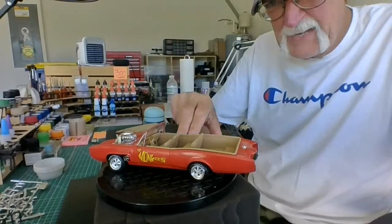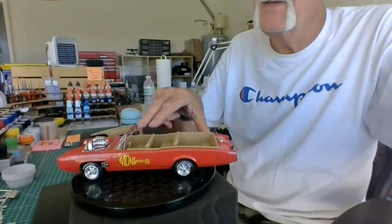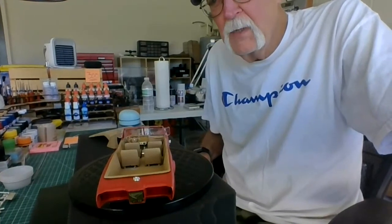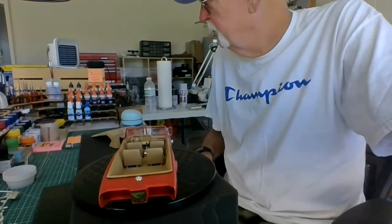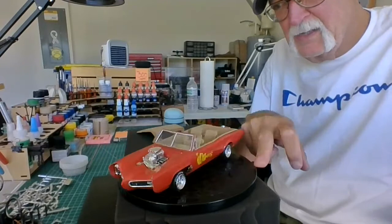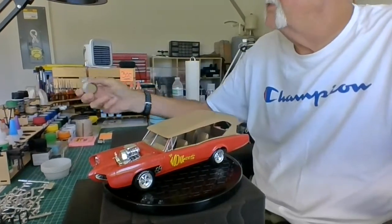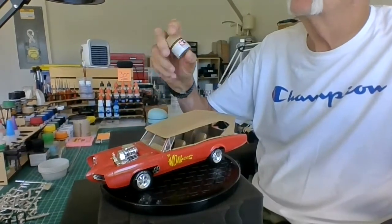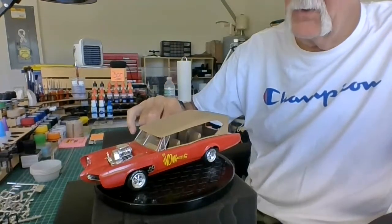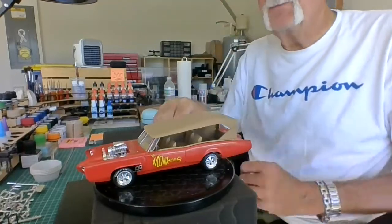Let me take the top off here so you can see what's going on in there. I detailed it out a little bit. I used the five minute epoxy on the gauges — mixed the two together and made it look like black covers. Here she is, the Monkey Mobile. This color I used on the top and in the interior is Tamiya XF-59 Desert Yellow. It came out really nice. I think that's pretty good. That's the Monkey Mobile.